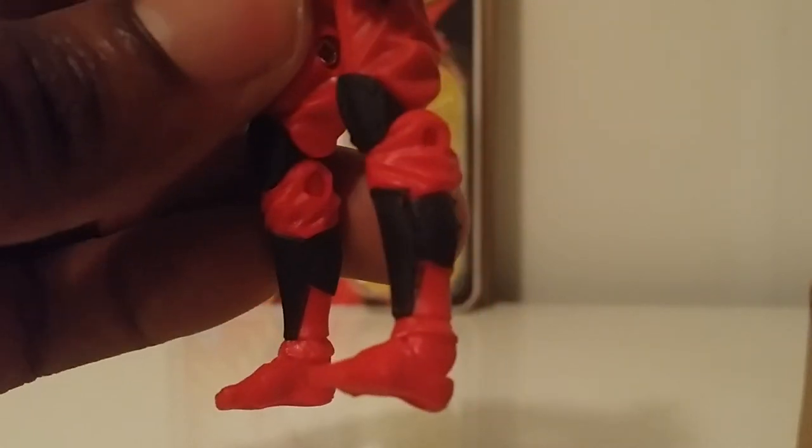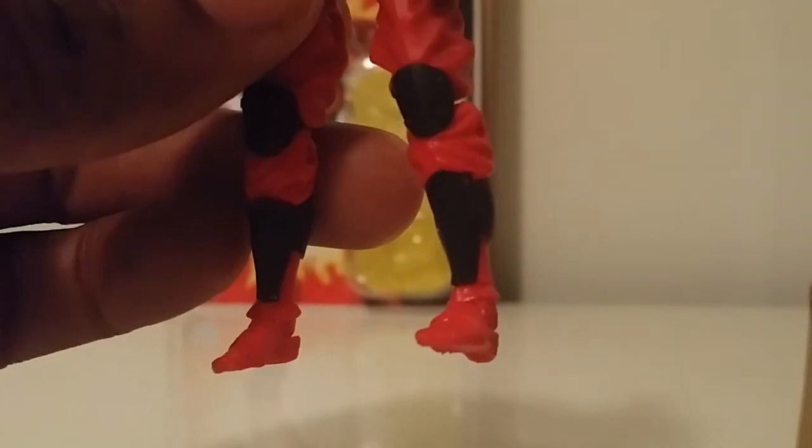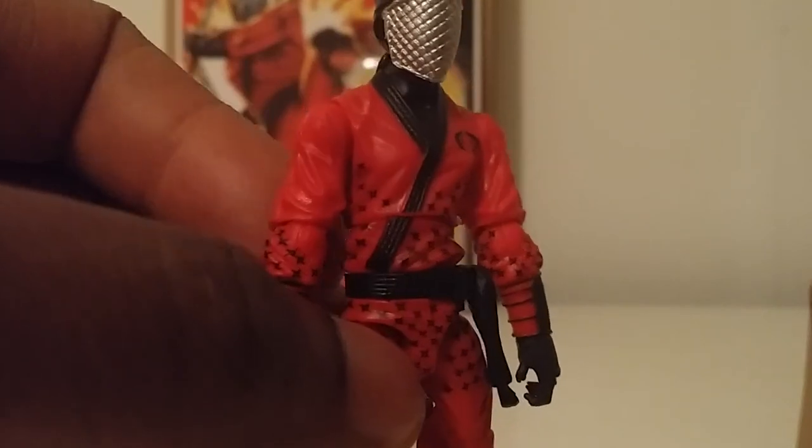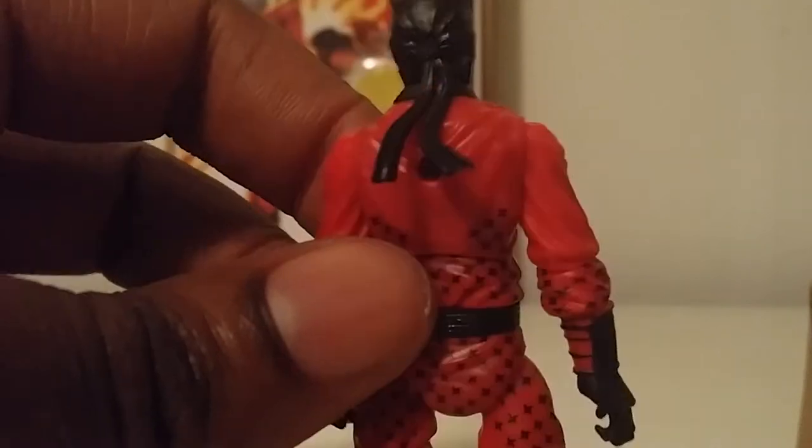This right here is perfect. As a ninja force fanatic I couldn't ask for anything more or anything less — just a perfect job on him. They're using the same renegade mold they used from Storm Shadow, and it just continues to work. If it works, why not?